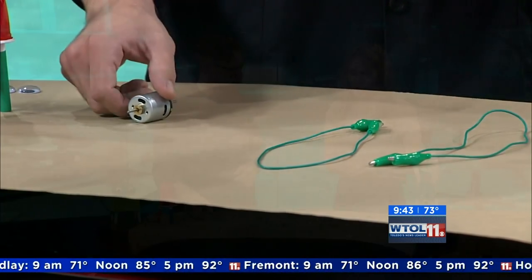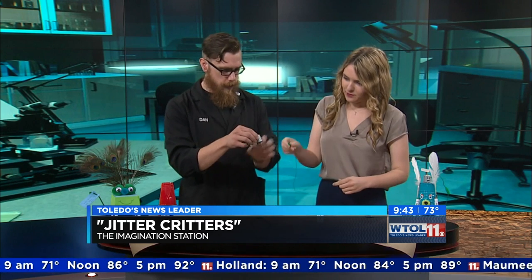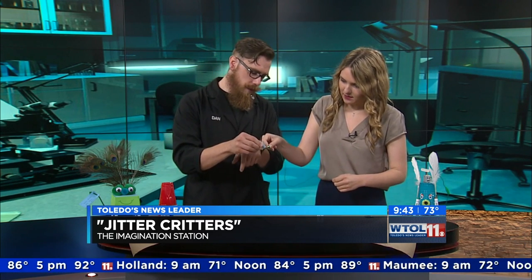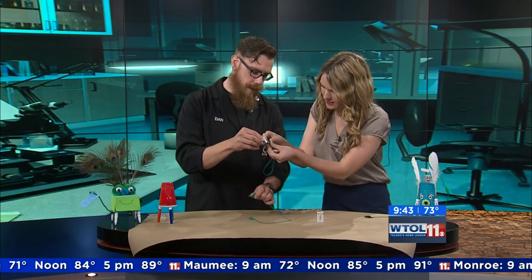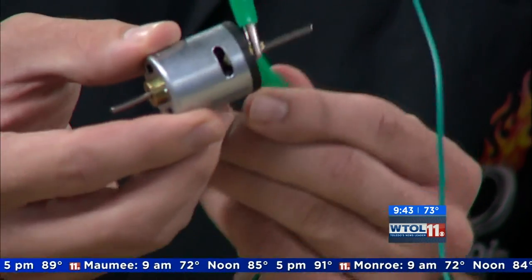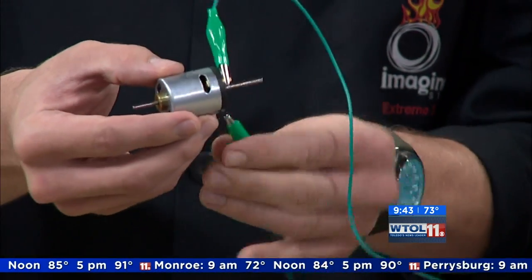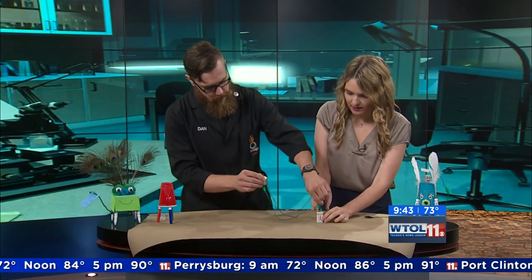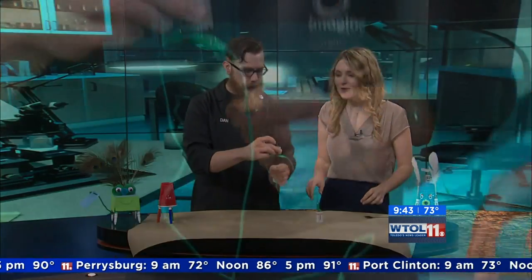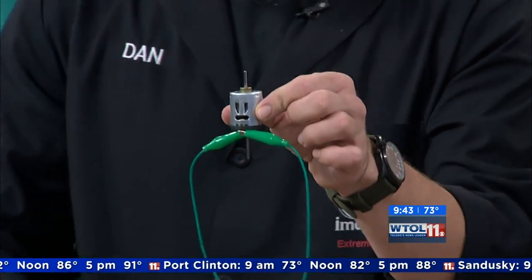You said you had some experience with this — why don't you go ahead and see if we can create a circuit with our battery. Put it right on those little golden tabs right there at the bottom. Now we got it. And then we attach it to our battery. You can hear it — hold it close to the mic. There you go, it's running.